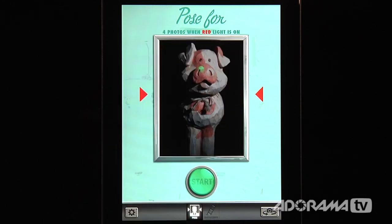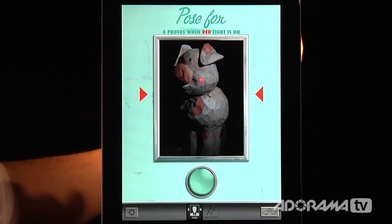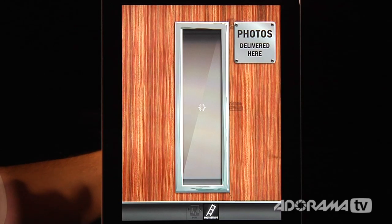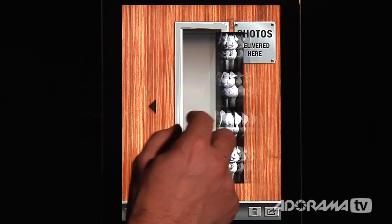This is going to take four photos when I hit start. It has a red light telling us we're about to take pictures. I'll have Stunt Pig move and look funny. Now we have our photo booth — a black and white image of Mr. Stunt Pig.